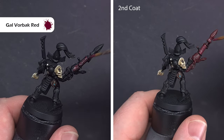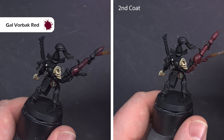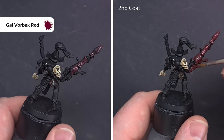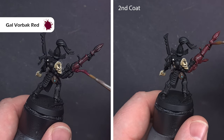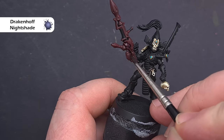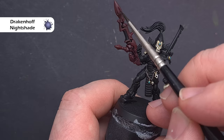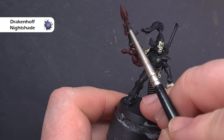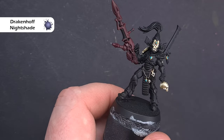We'll move on to that big weapon next and the colour we need is Gal Vorbak Red. It doesn't cover fantastically well so you will need more than one coat — I got away with two but don't be surprised if you need three. I then take some Drakenhof Nightshade and use this to shade parts of the weapon, looking for those areas that are going to be in shadow as well as some of the recesses. I'm not going to paint the whole thing — I'm going to be very specific about where I put it.